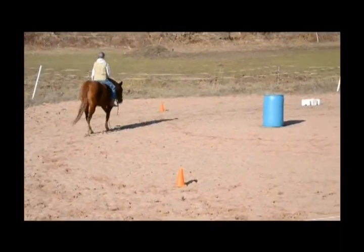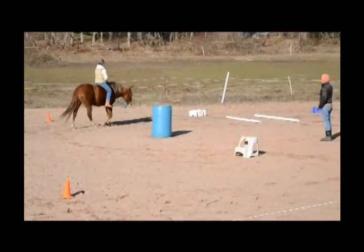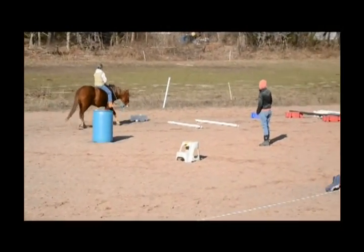Left, right, left, right. That walk a little better. Good job. We'll have to put her on the side and hold that.